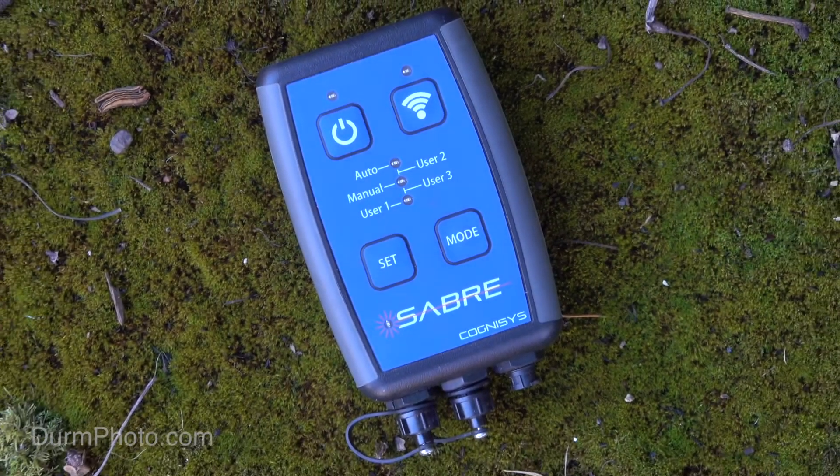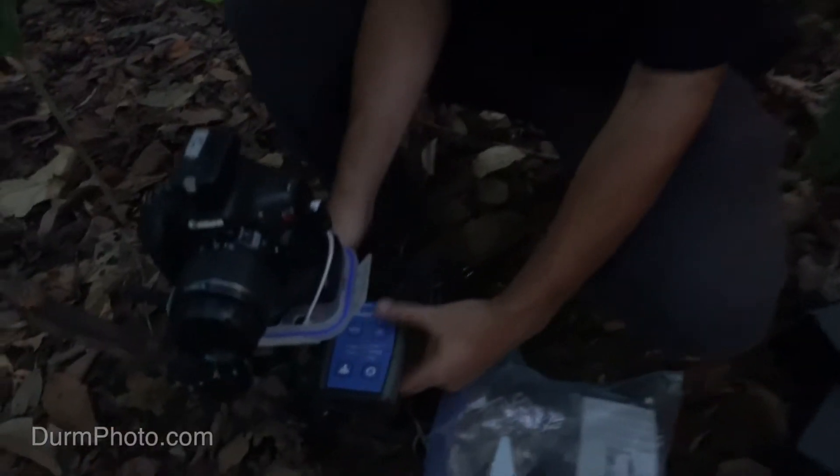This will not be an in-depth review. If you want to know about all the functions and features, you're not going to learn it in this video. This is really just about my experience using the sensor in the field.